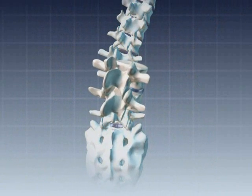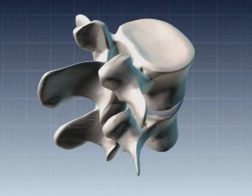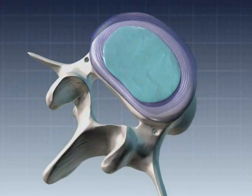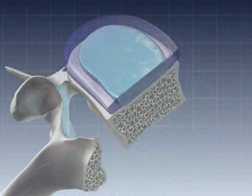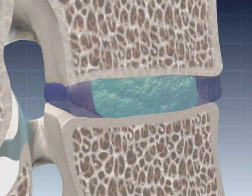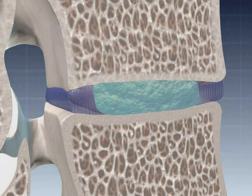These discs, sandwiched between the spinal vertebrae, are composed of two parts: a hard protective shell called the annulus and a soft spongy tissue at the center, or nucleus. A healthy disc is like the shock absorber of an automobile, providing a cushion against jolts caused by simple movements like running or jumping.